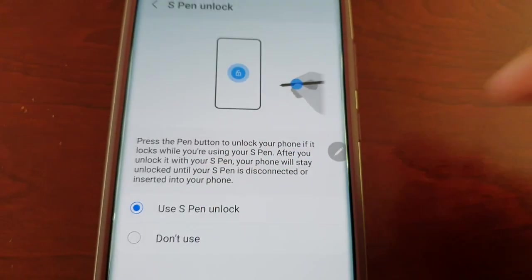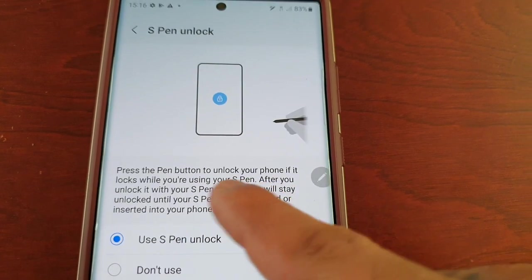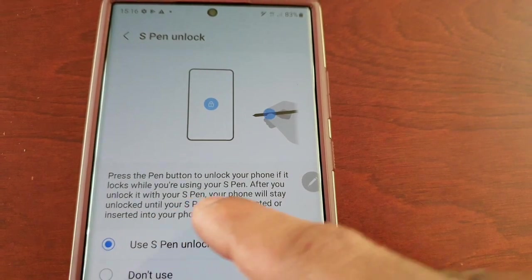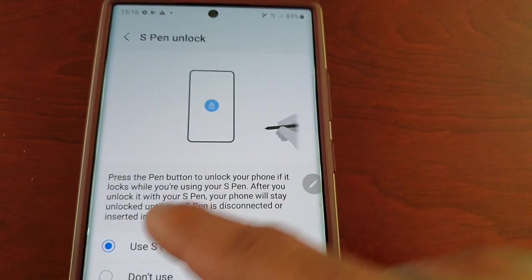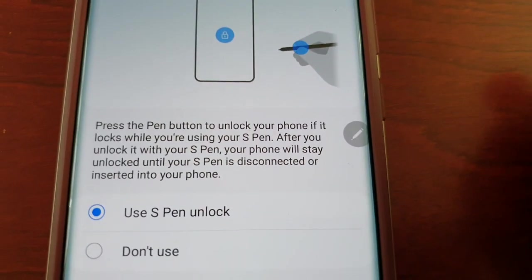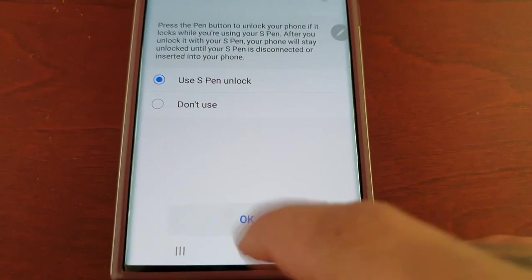It explains how it works: press the pen button to unlock your phone if it locks while you're using your S Pen. After you unlock it with your S Pen, your phone will stay unlocked until your S Pen is disconnected or inserted into your phone. Let's go ahead and hit OK.